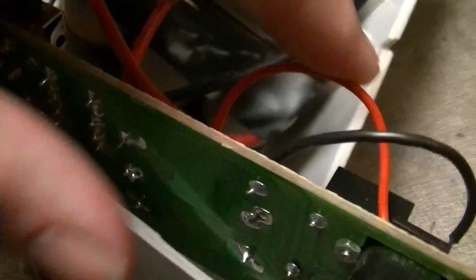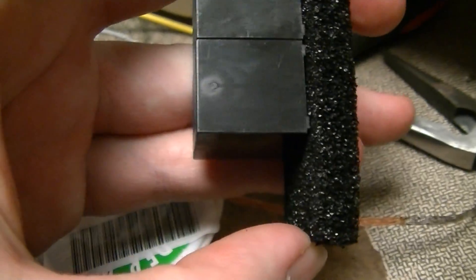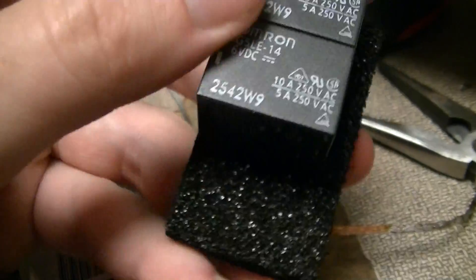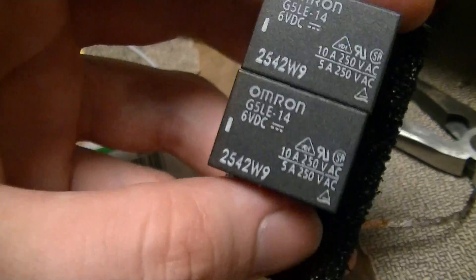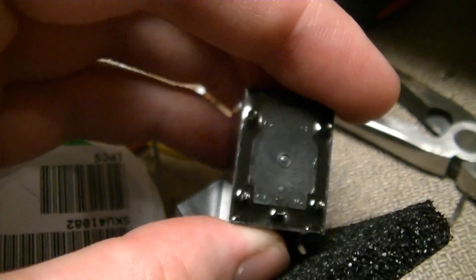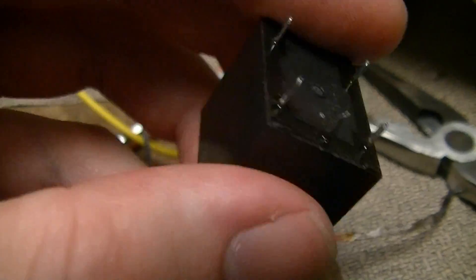That's just the relay I replaced it with — one of these, because I ordered three of them. Why they ship them in anti-static foam I don't know, because they aren't static sensitive. Anyway, it's the Amron G5 LE series. It's a fairly standard 5-pin relay footprint.